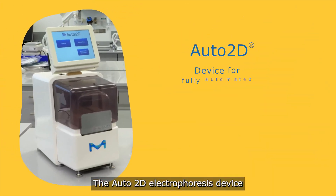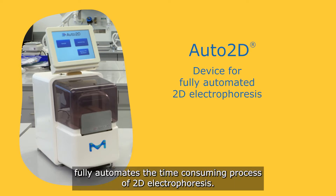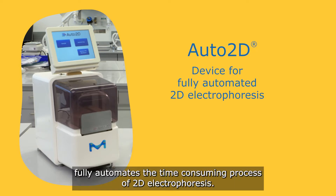The Auto2D electrophoresis device fully automates the time-consuming process of 2D electrophoresis.